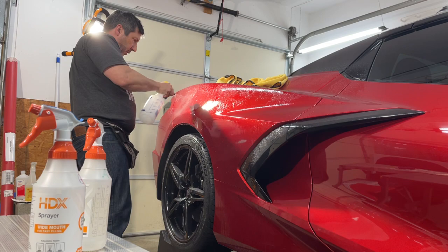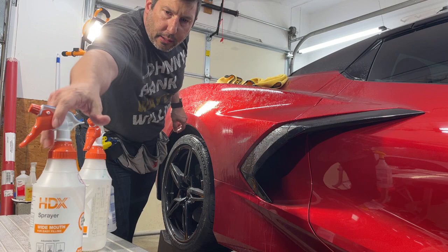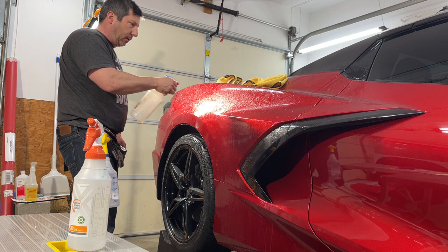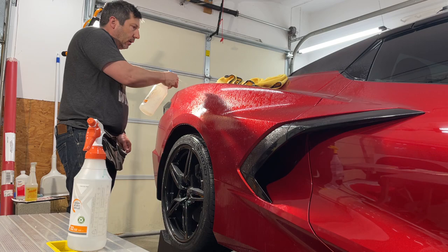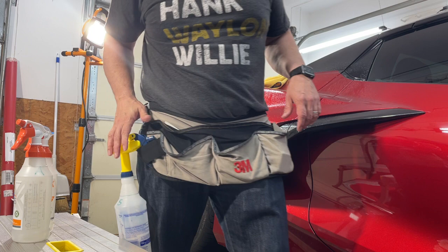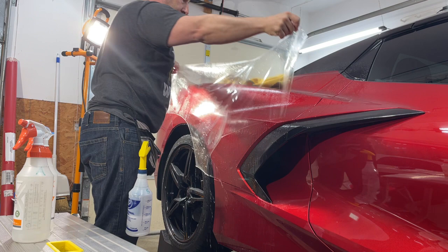I'm going to install a rear quarter panel paint protection film on a C8 Corvette 2021 Mist Red. I've just prepped the surface and put some gel on it, which is kind of sticky but really helps for these vertical panels so that when you're working in one area, the rest of it doesn't sit. I use it on most vertical panels. I've got my hot solution with alcohol and my soap solution. I've already taken the paint protection film off of the liner and it's time to place it on the Corvette.